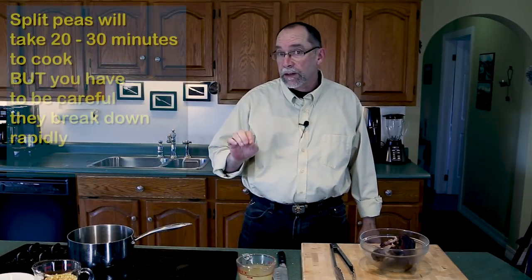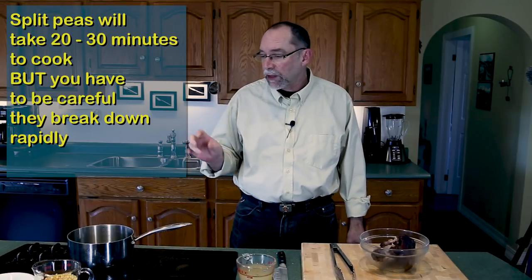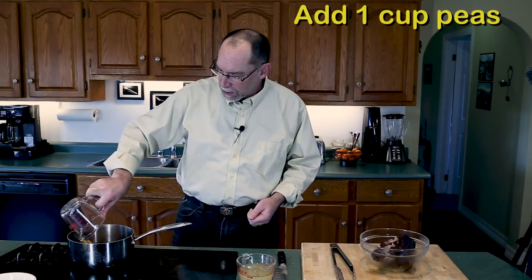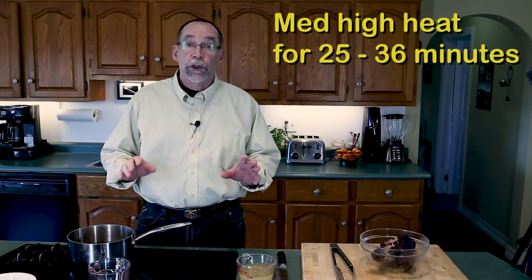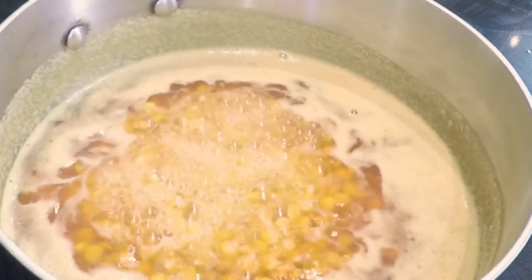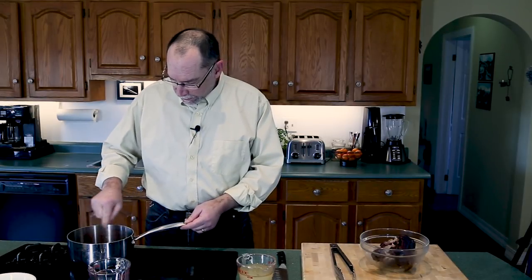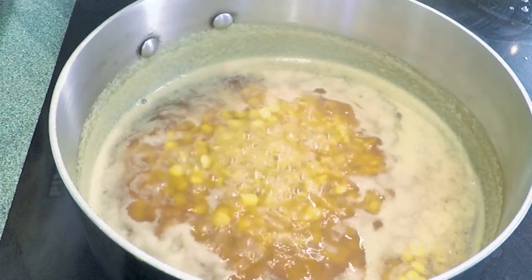Now I'm going to do the split peas, and this is almost critical because they break down into a mush and you don't want that for your pea soup, but you do want the peas to be broken down so they're not crunchy. Take about three cups of beef stock, add a cup of split peas, and we're gonna let that boil. Turn that on to high — that's going to go for 20 to 30 minutes. After about 20 minutes you'll take out some peas and see if they're ready. They call it split pea soup and there is no skin on the peas; these are yellow peas and they will break down very fast once you pass the 20-minute mark.